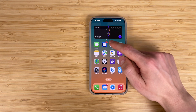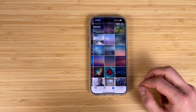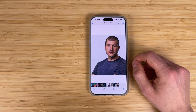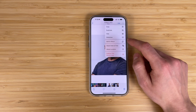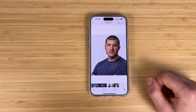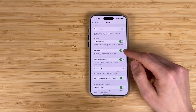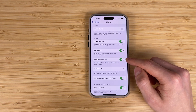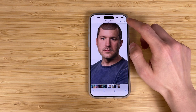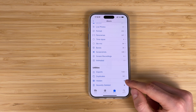Hiding photos or videos can be extremely useful if you have some sensitive images that prying eyes might see by accident on your iPhone — for example when you give your device to a friend or colleague. To hide some of your photos, go to Settings, Photos, and activate Use Face ID and Show Hidden Album. Then open your Photos app, select the photo or video you want to hide, tap the More button, then tap Hide. Your hidden photos and videos will be available in a hidden album.